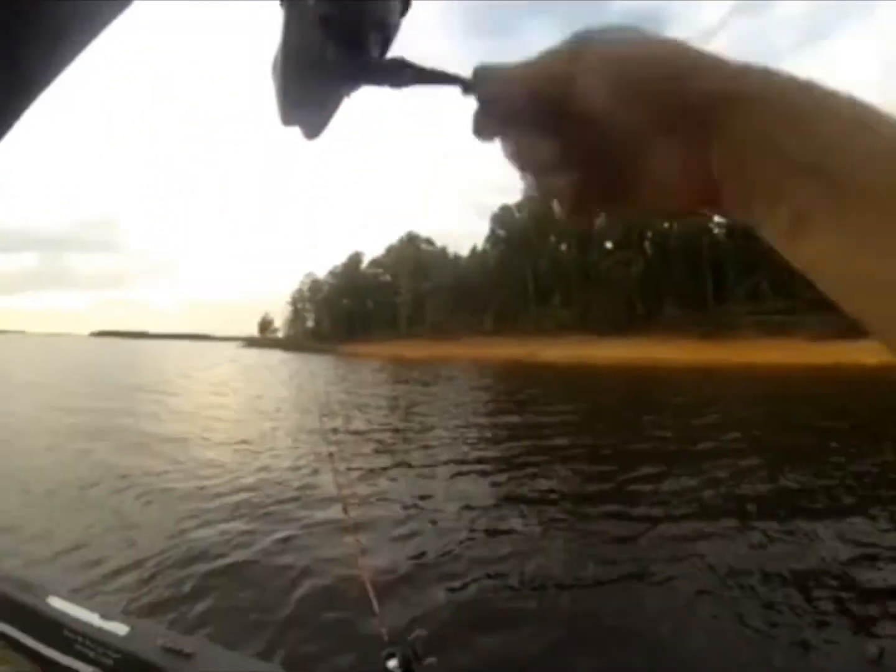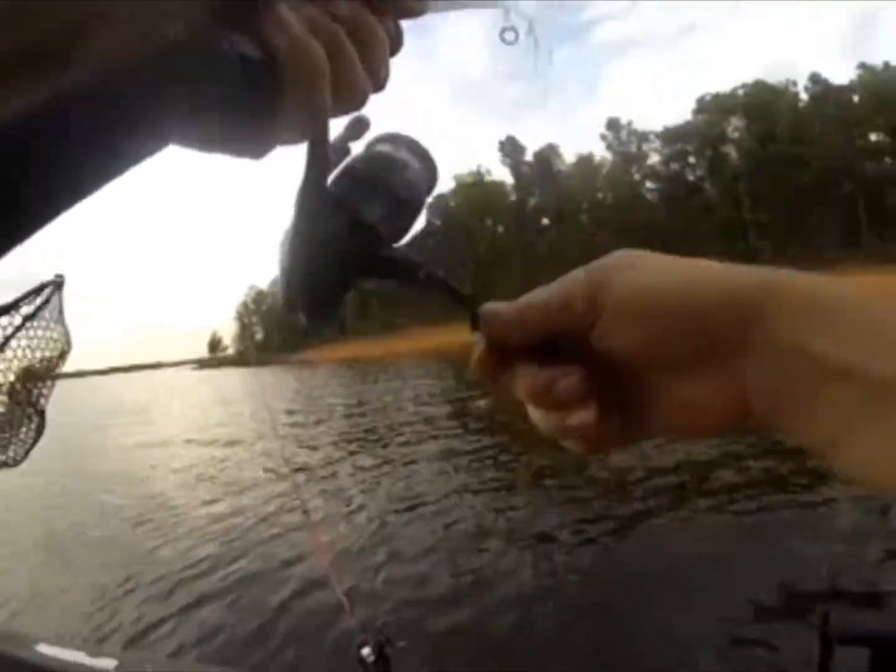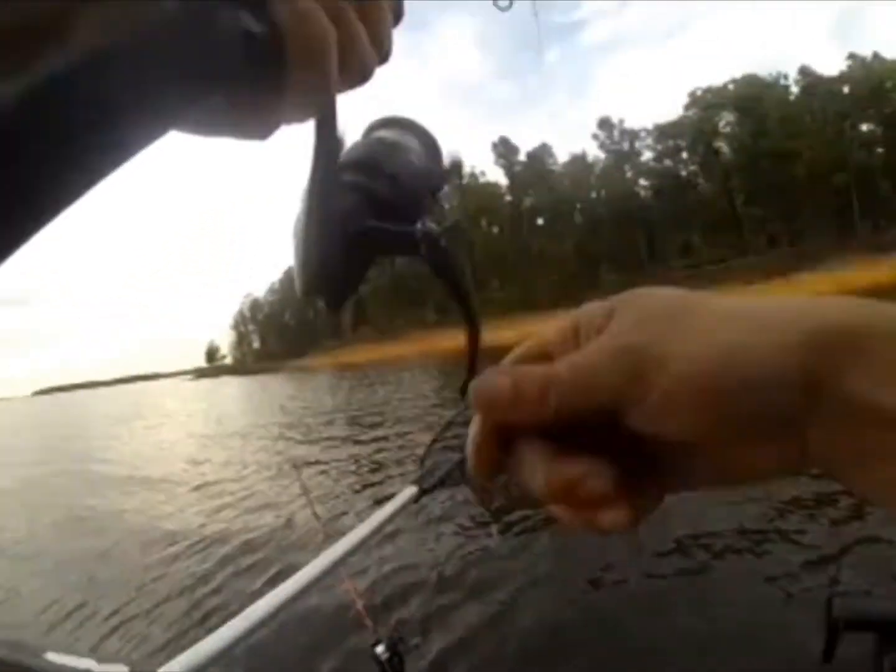First fish of the day. Over here calling for a net. Oh, that's pretty decent.